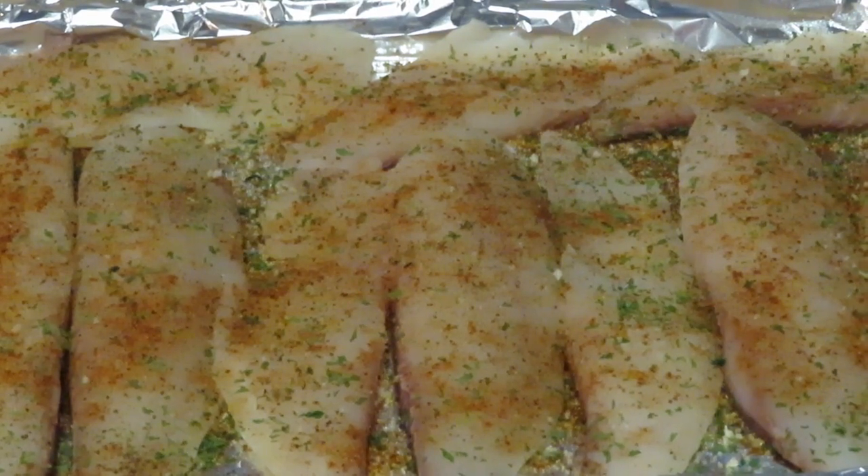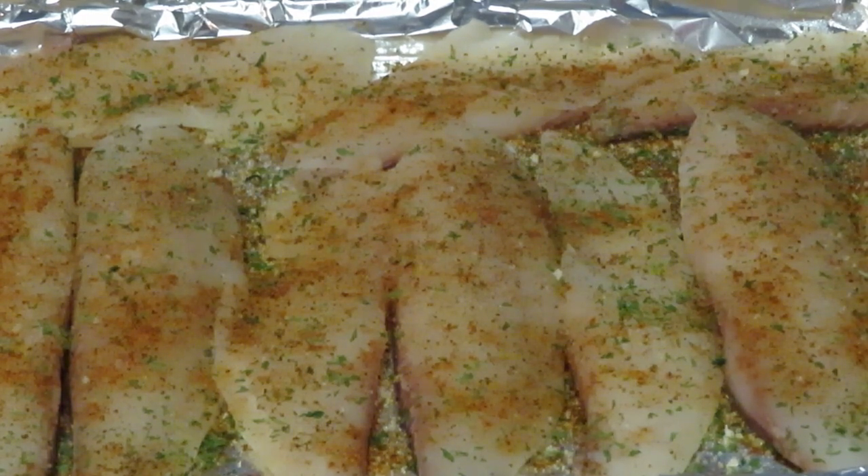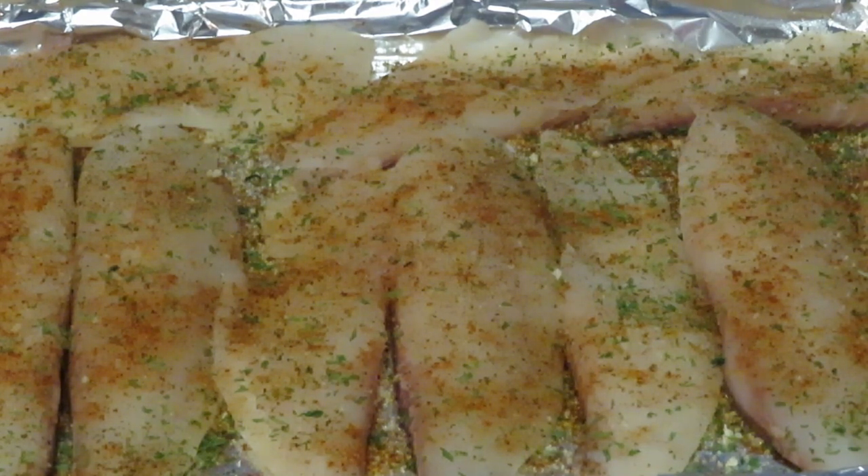I'm gonna go ahead and get these covered with aluminum foil. I'm gonna bake them in the oven at 350 degrees for about 25 minutes. That should cook everything up — the shrimp are already pre-cooked so we don't have to worry about cooking them through again. At 350 degrees for 25 minutes, everything should be voila — finished!